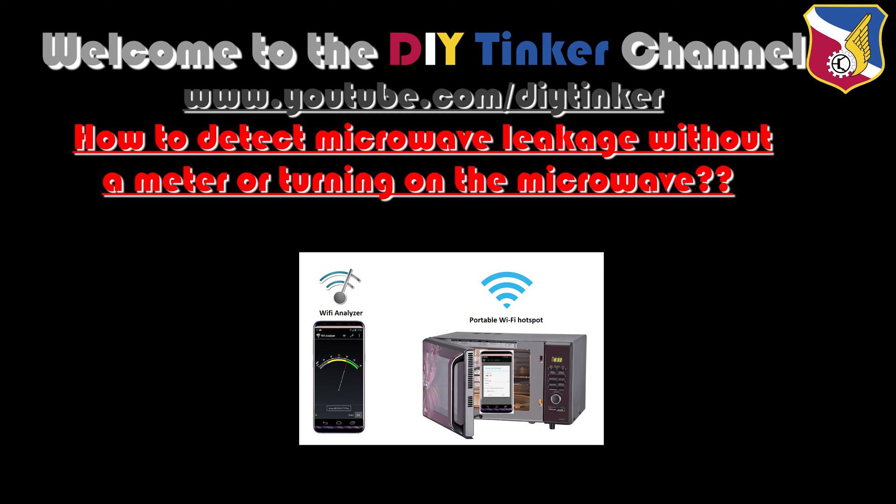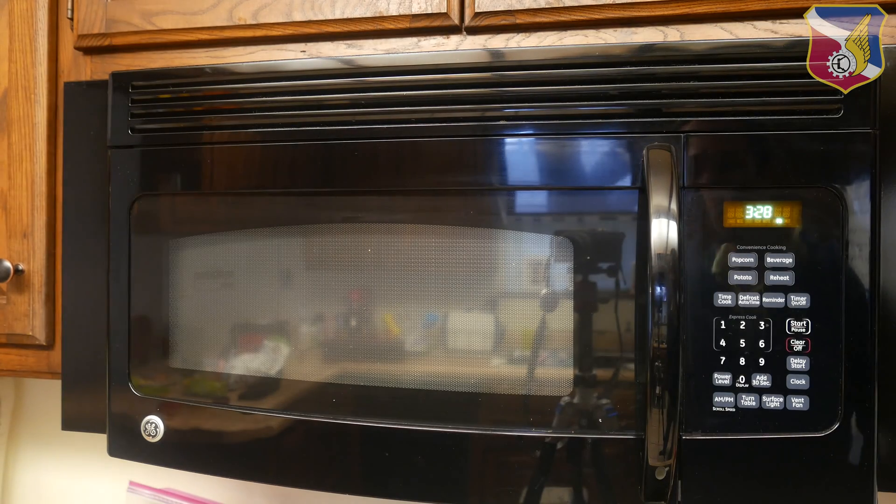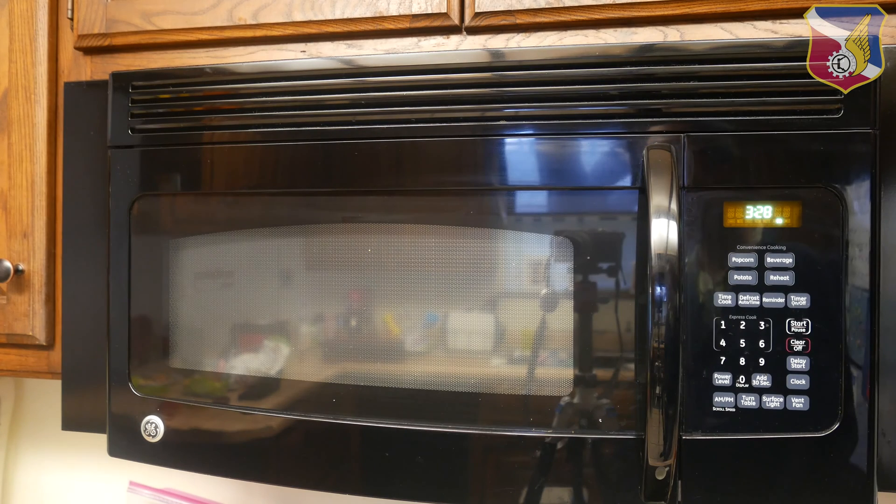In this video I'm going to show you how to test microwave leakage without turning on the microwave. One of my family members is in the market looking for a new countertop microwave. There are a lot of reviews out there on various websites, which is great, but there is a unique requirement: they want to find a microwave with the least amount of microwave leakage, and unfortunately not a lot of reviews cover that.